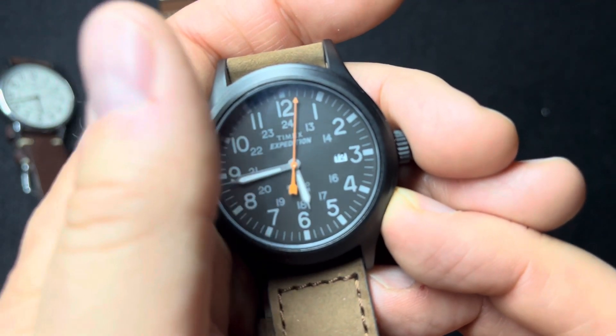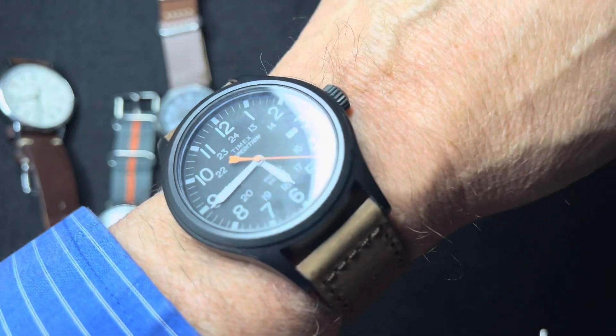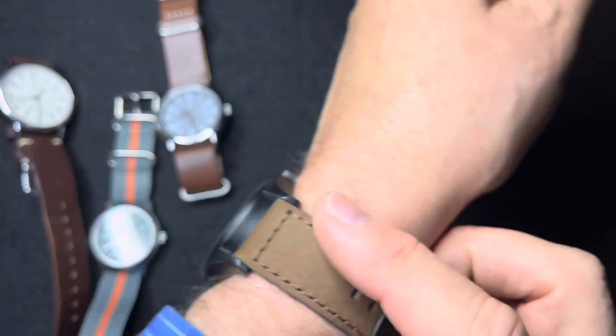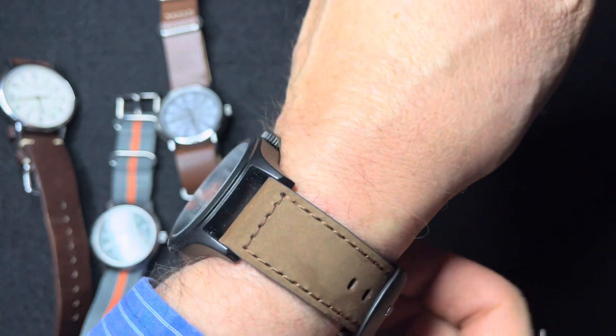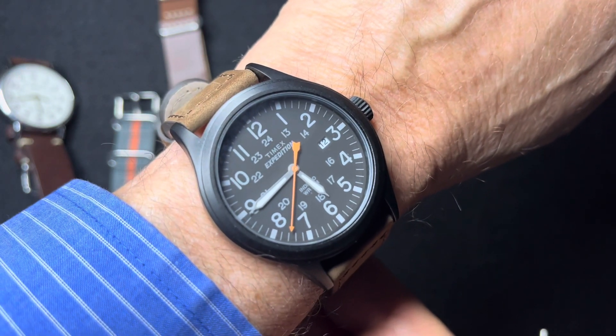Let's take a look at it on the wrist. Here it is on a six inch wrist. It comes with a very good strap — this one has kind of a suede finish. It's a leather strap with 20 millimeter lugs. You could easily change it out to a NATO strap, and it probably will.